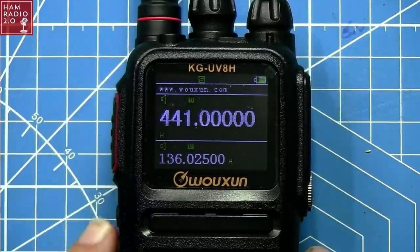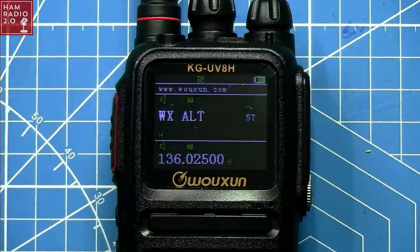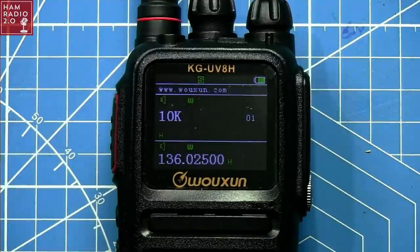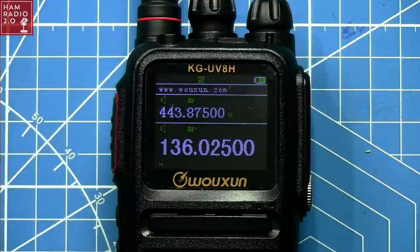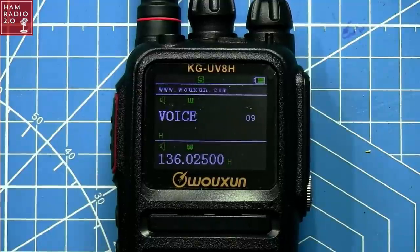Let's go up to 443.875, which is a repeater near me. Going into the menu — step: we'll go down to 2.5 kHz step. Just FYI, 8.33 kHz step is for aircraft band, and there is no voice prompt that I've heard yet. There are three power settings. There's a roger beep — hey, there we go, roger beep! And the voice prompt is there too; it comes off by default. You can turn the voice on if you like, though I usually leave mine off.